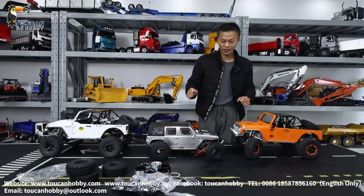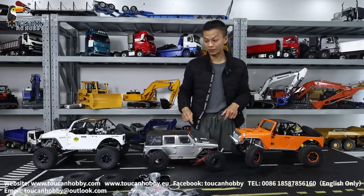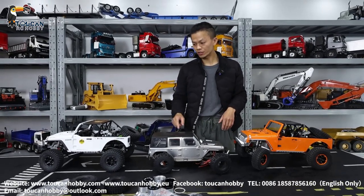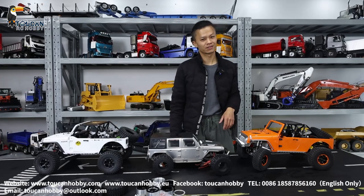Thank you. For more details, you can ask me. I will explain to you the difference and what functions, what can be done with these crawling cars. Thank you. Bye-bye.